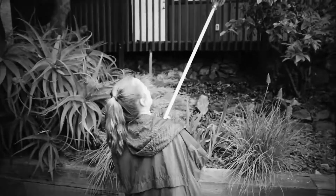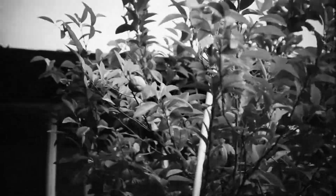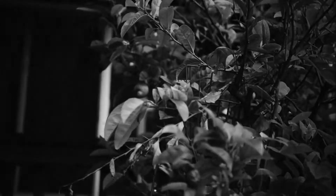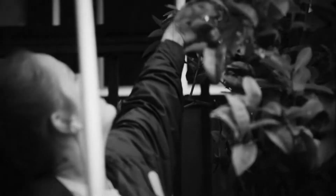Extend the telescoping pole until you're at the height necessary. Then if the basket comes unattached from the pole, that just means it needs to be tightened.